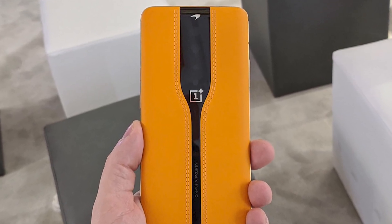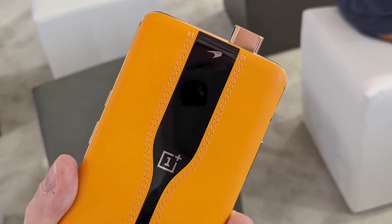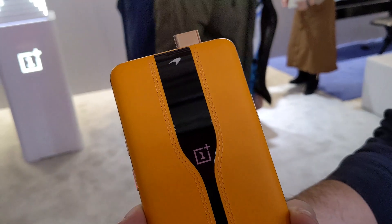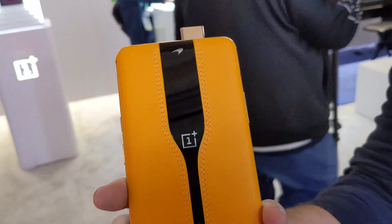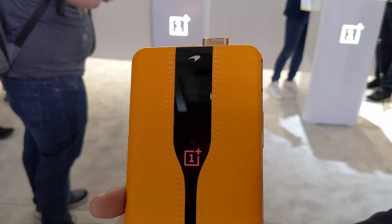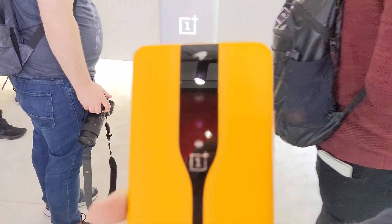For now, all we can do is what we're supposed to do when we see concept products — just imagine the future that might happen. Someday, maybe we'll be buying phones where you can't even see the camera until you launch it. Until then, it's CES and it's time to look at concept products that are never actually going to see the light of day. Stay tuned for the next concept product because there will be more throughout this show.